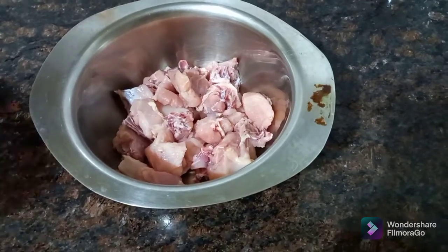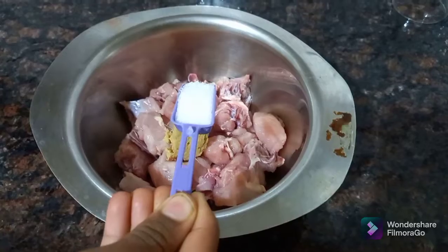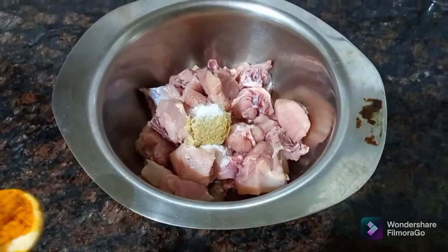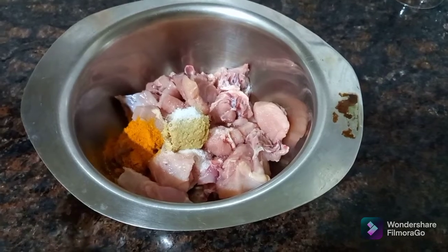Add 1 spoon of salt, 1 teaspoon of salt, and 2 spoons of red chili powder.